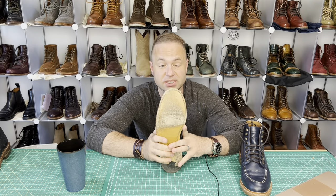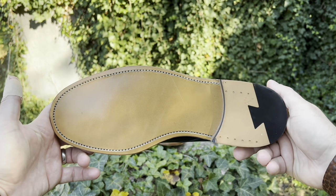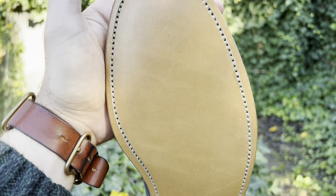My favorite part of this boot hands down is the leather sole. I love the leather sole not only for the firm support that it offers but also because it's incredibly moisture wicking. They also channeled out a groove for the stitching so you won't wear through that stitching on the outsole as quickly — though you still will eventually, and that won't make the boot fall apart.